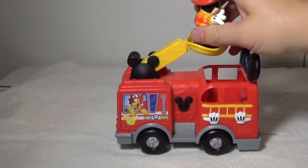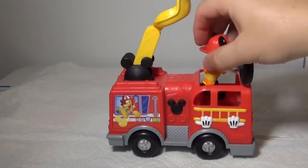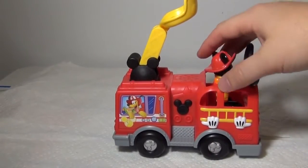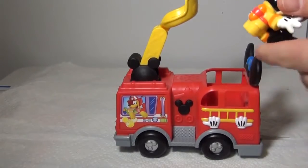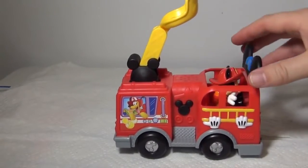Now you can also take Mickey off and have him drive the fire truck. So lift it up and he can stand, or you can have him sit down, and off he goes to fight the fire.